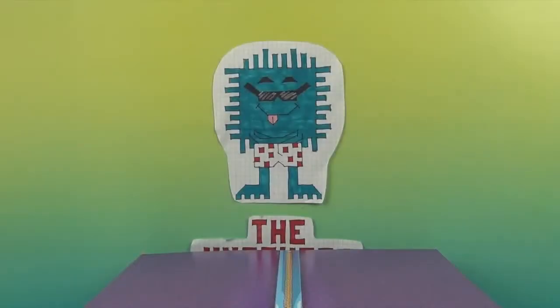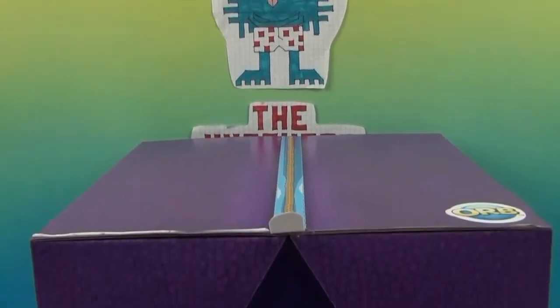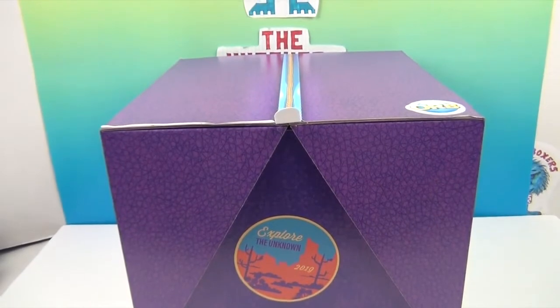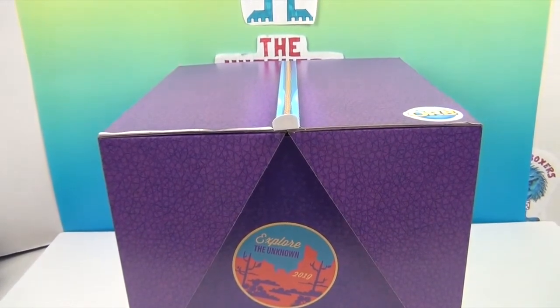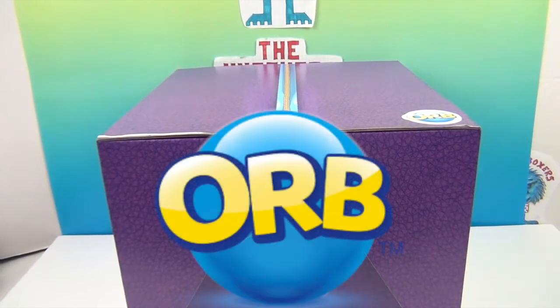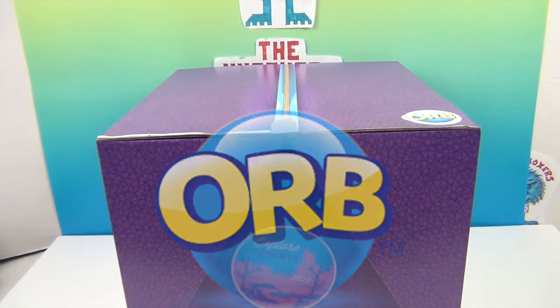Hello and welcome back to the Unboxers! Today we have a special surprise package from Orb. Wow, look at that — it barely fits in the studio and has a giant zipper on top. We want to say a great big humongous thank you to Orb for sending this to us to share with you.